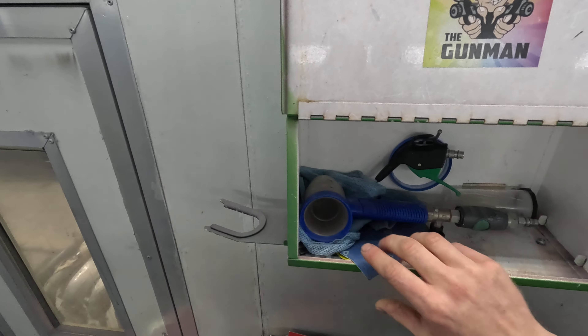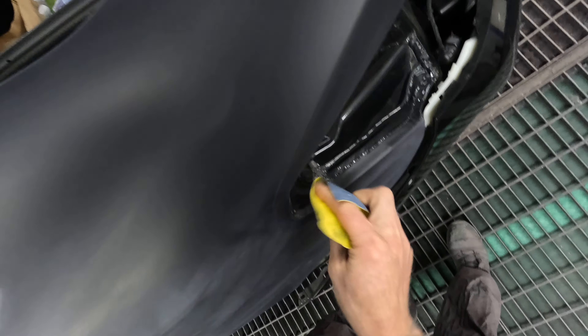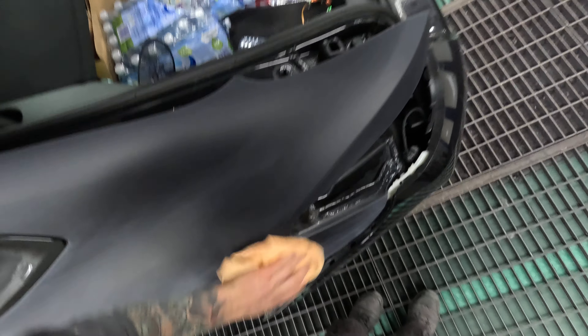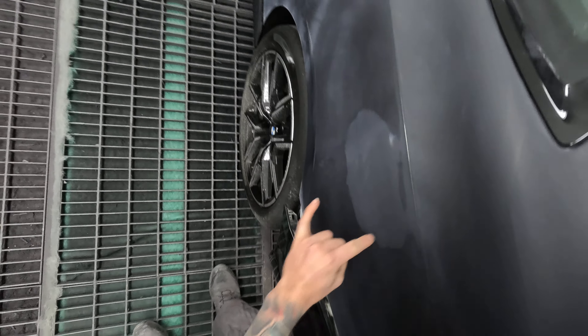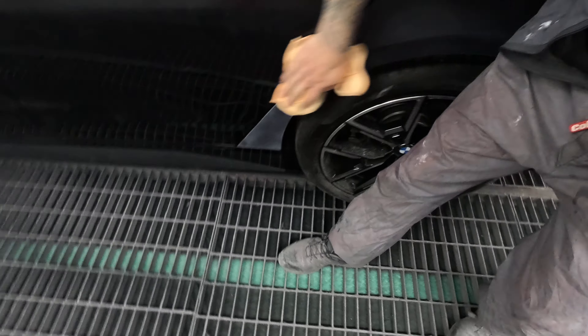That needs a bit more of a sand — that's unlike me to miss a spot like that. Got a bit of 1000 grit here. So this one is a private job, not a car yard job. There were like two little dents and a little chip here and another little chip there. I repaired and primed it up last night, prepped it up this morning, and we were ready to go.